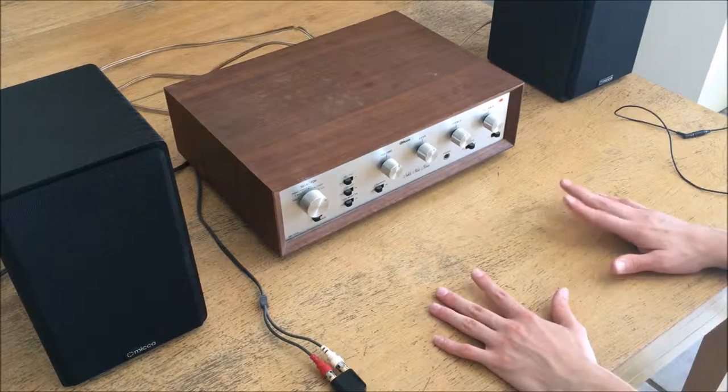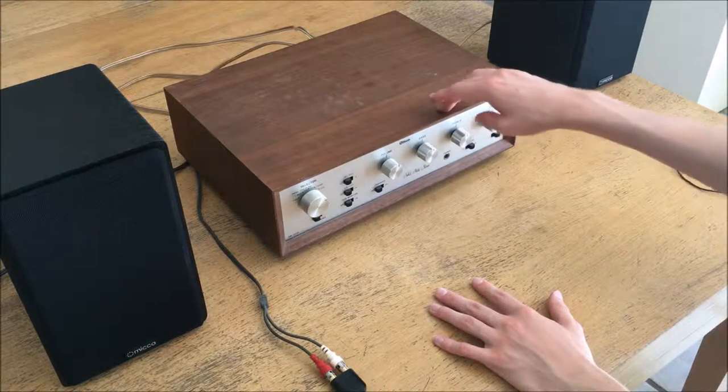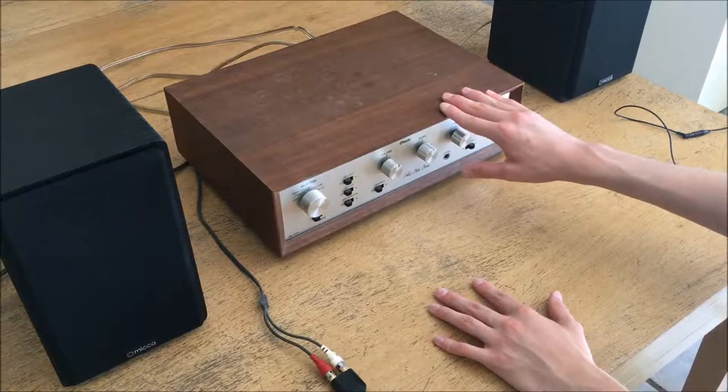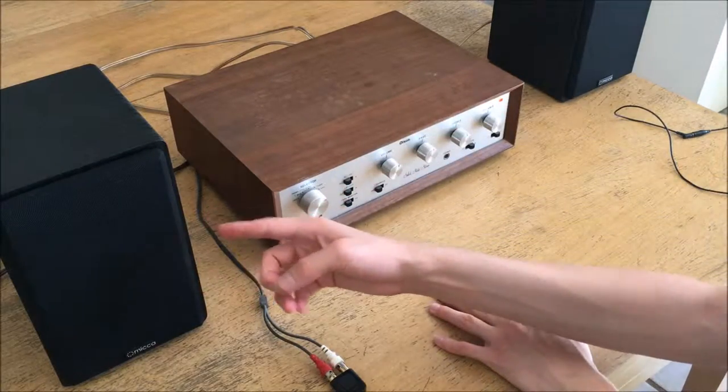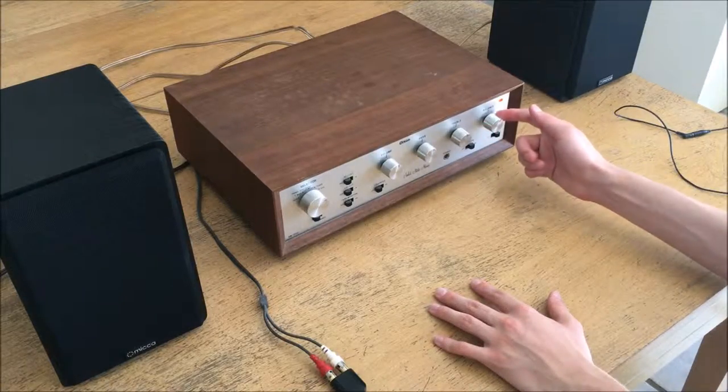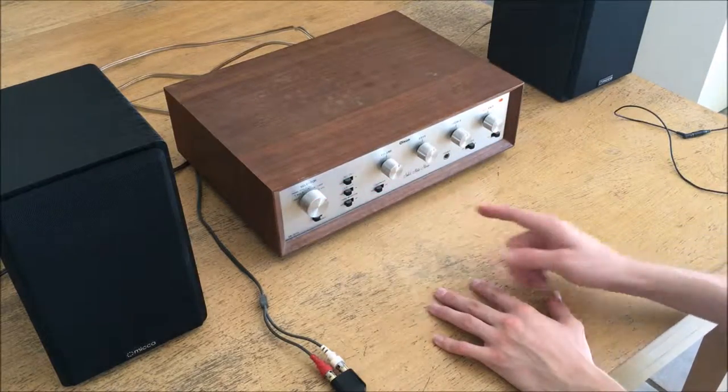I'm eventually planning on doing a full overhaul to try to improve the sound — changing the input filter capacitors because there is a little bit of mains hum coming through, figuring out what the deal is with the weaker channel, and cleaning up this selector knob.